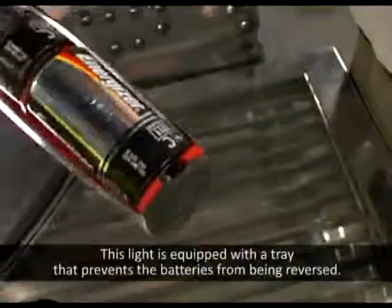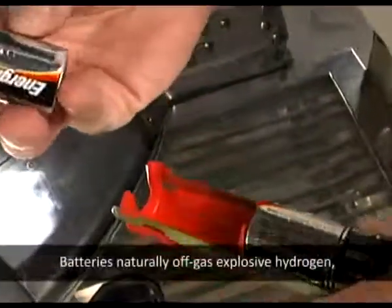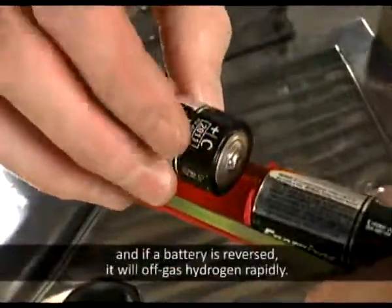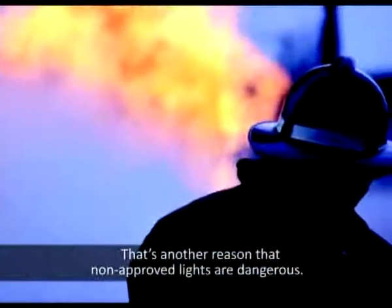This light is equipped with a tray that prevents the batteries from being reversed. Batteries naturally off-gas explosive hydrogen, and if a battery is reversed, it will off-gas hydrogen rapidly. That's another reason that non-approved lights are dangerous.